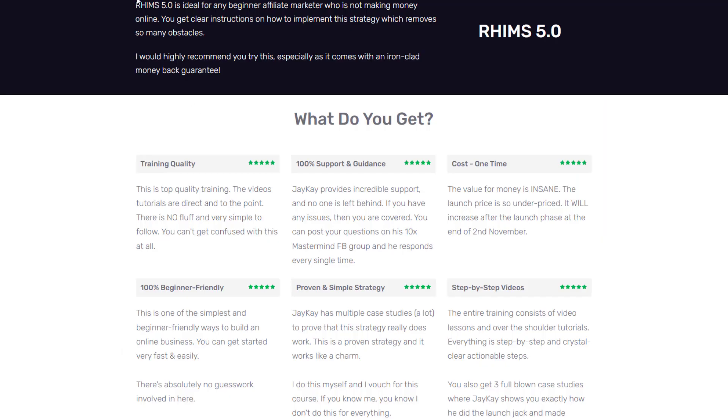RIMS 5.0 costs about $47 one-time only, but I will provide a coupon code so you get a discount — check the description box below.